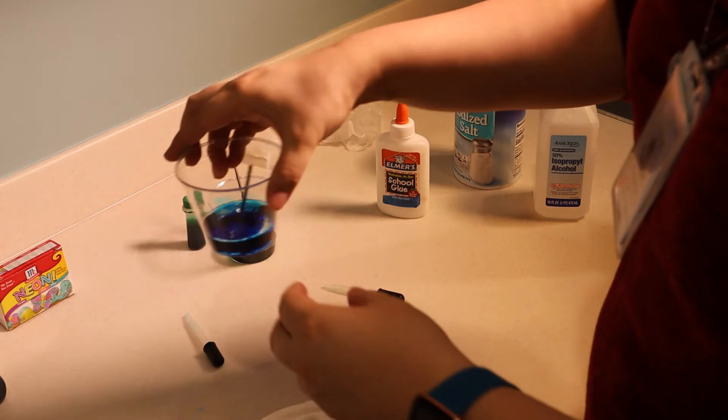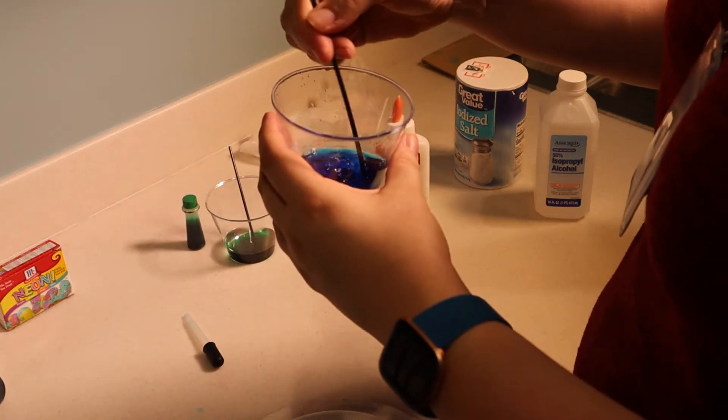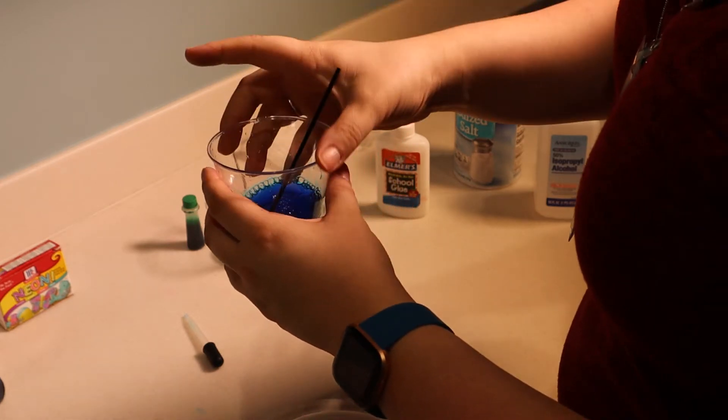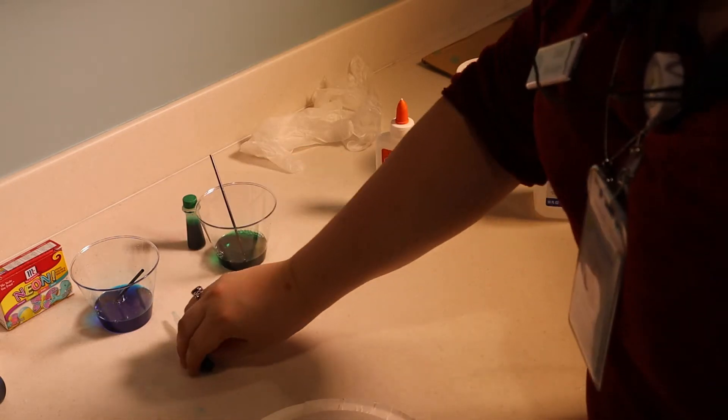Take your straws or coffee stirrers and mix in the food coloring. Then I have my pipettes next to each one.